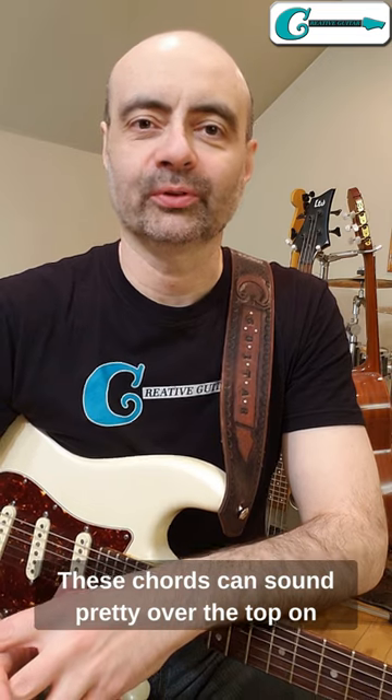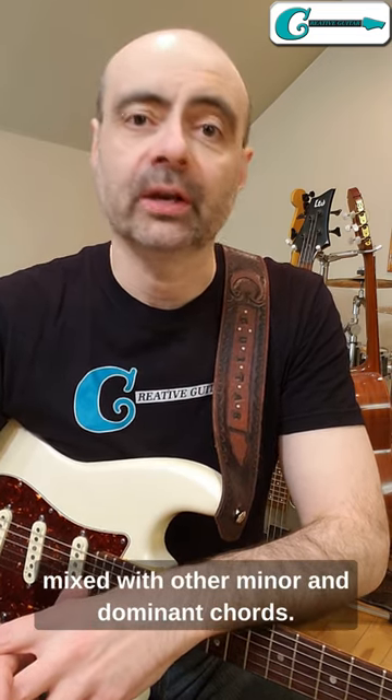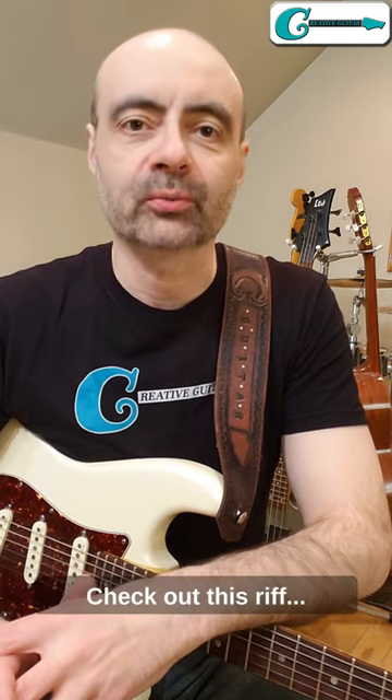These chords can sound pretty over the top on their own, but they will balance out when they're mixed with other minor and dominant chords. Check out this riff.